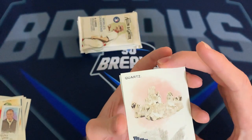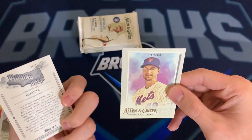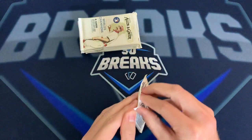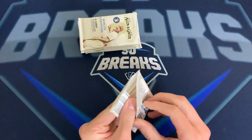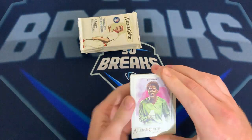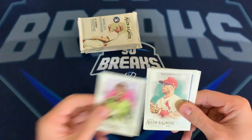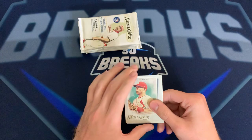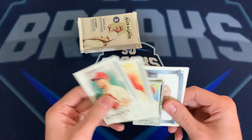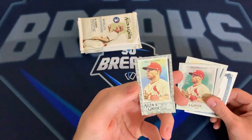Here's another one — looks like a 'digging deep' insert with a DeGrom on the back. In my opinion it's not the best packs of the year, they're pretty different. Here's a Brianna Scurry, US Women's Soccer Team — that's pretty cool. I did see someone pull an Alex Morgan auto, that'd be awesome. Paul Goldschmidt, Cole Hamels.